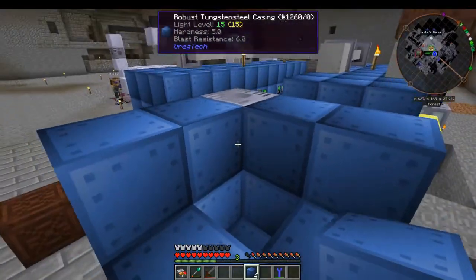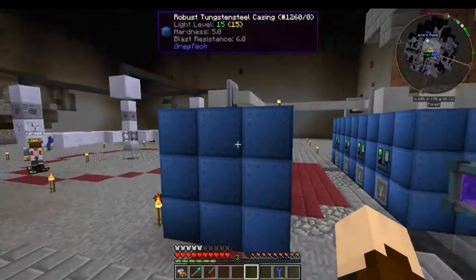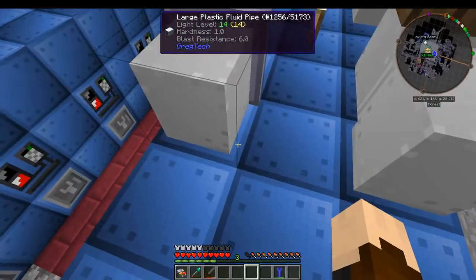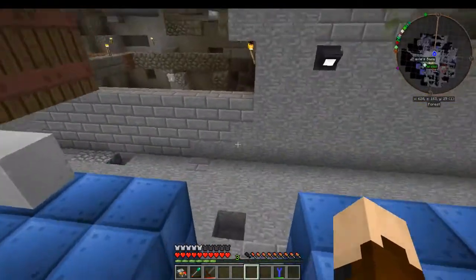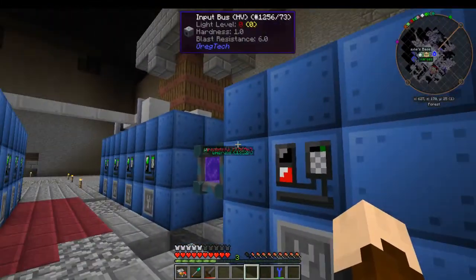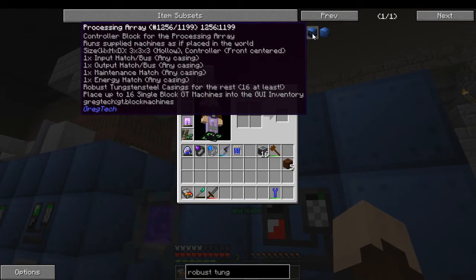Because we're using recyclers, we're not using hatches — we're using input and output buses. You have to use whatever is proper for the recipe. So like these here are using hatches because they are taking fluid in, and you can see the output hatches here, and then input hatches on the back. But because this is recycling, it's going to take buses instead of hatches. So you can see it says one input hatch or bus, one output hatch or bus, one maintenance hatch, one energy hatch.